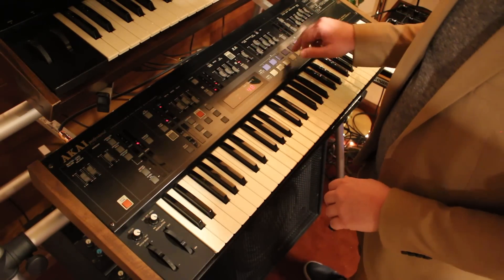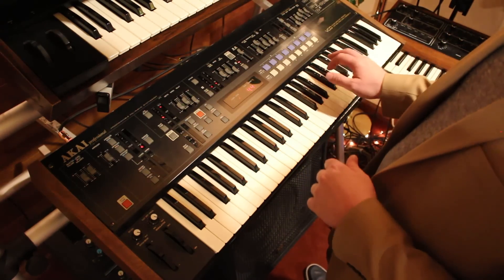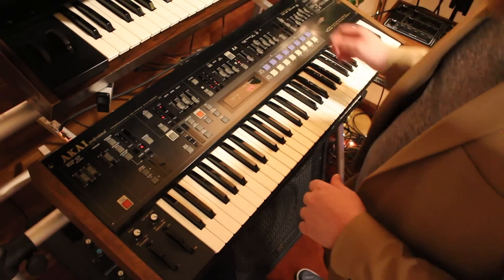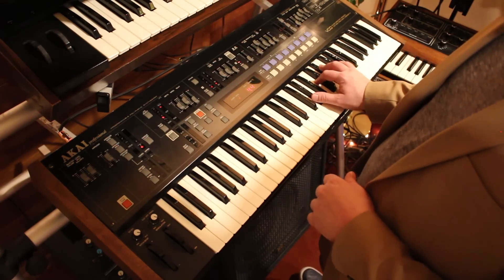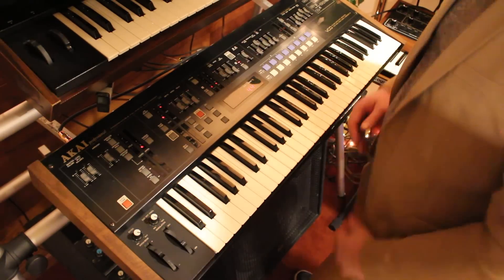Another thing that I love about the synth is mixing the sound. If you go to A, it's the pure synth sound. If you pull it all the way down, here's the noise. Right in the middle, you get this cool dirty sound.